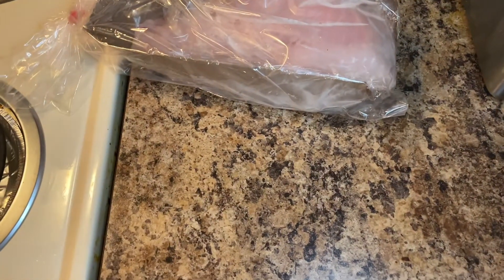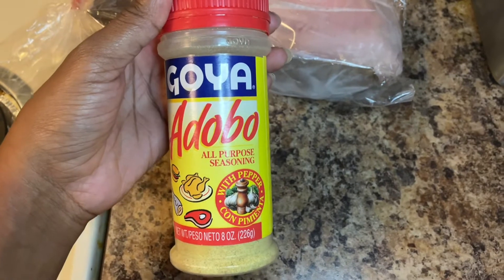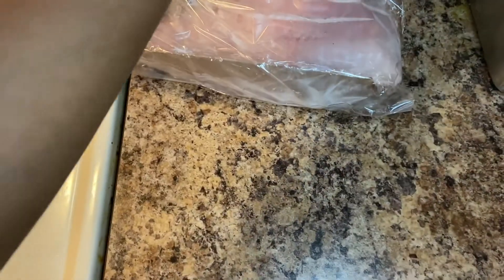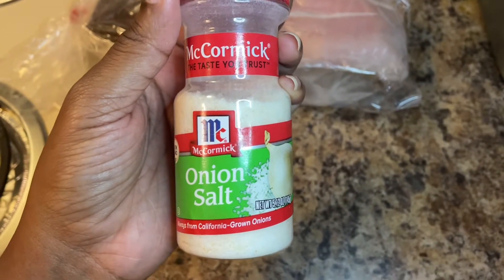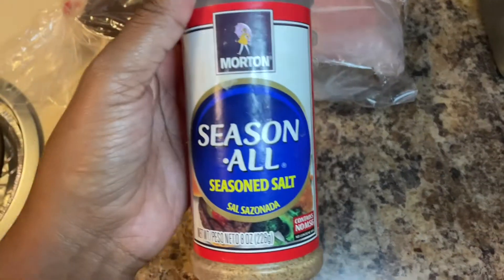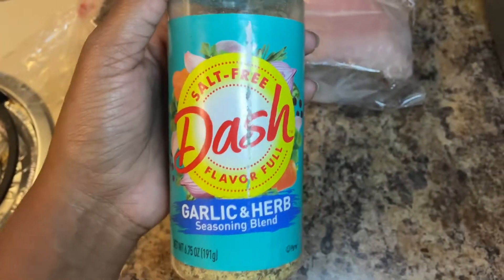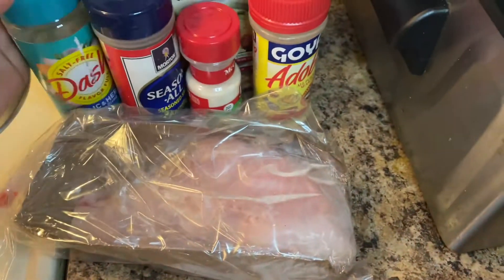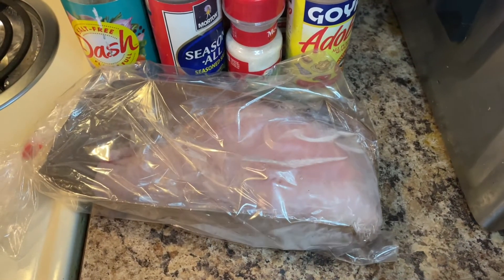Use the exact seasonings I'm going to show y'all in this video. Get some Adobo — this one right here. Get some onion salt or onion powder, whichever one you want. Get some seasoning salt. And the garlic and herb seasoning blend — this is the only seasoning you will need. So: flour, seasoning, catfish fillet.